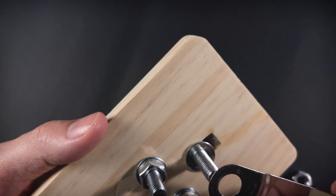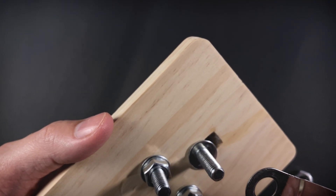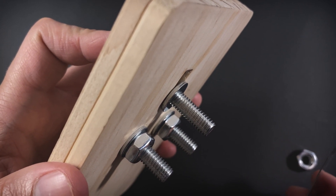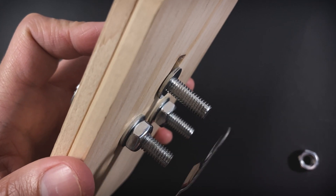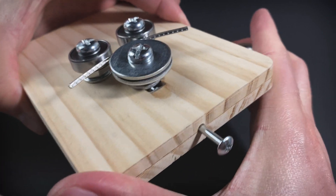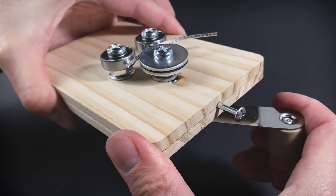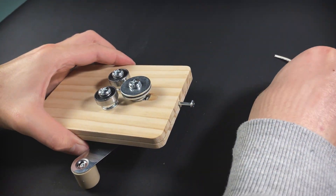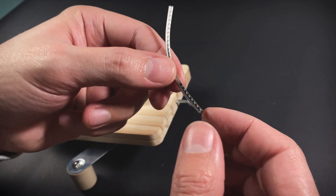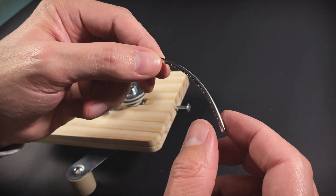It worked great, but if I were to do it again, I'd embed the nut into the wood for a cleaner finish. As I assembled everything, I realized I needed to cut two bolts to make room for the hand crank — it's one of those things you notice during the build, but it was an easy fix. Once everything was in place, I tested it out and the results were fantastic. The hand crank makes it super easy to adjust the radius, and the whole thing feels solid and reliable.